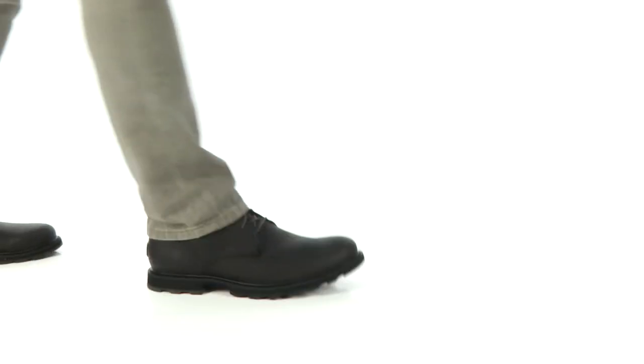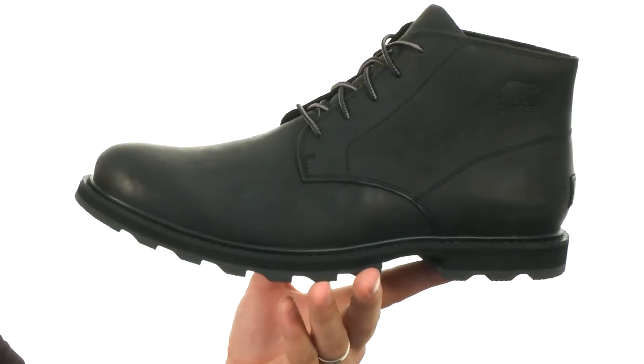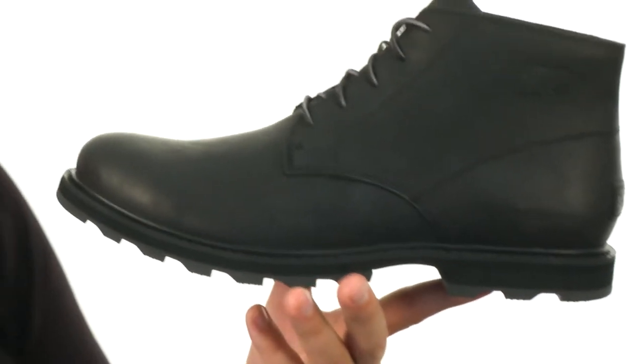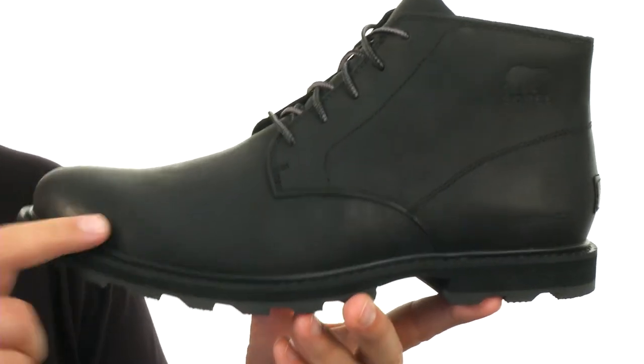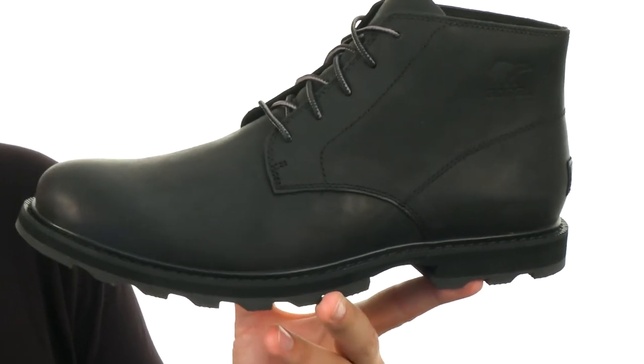Hey everybody, my name is Richard from zappos.com, and this is the Madsen Chukka Waterproof from Sorel. These are incredibly lightweight in their design, which is going to help keep your feet feeling nice and energized. They're also waterproof, which is great — keeping your feet protected from those outside elements no matter where you are outdoors.